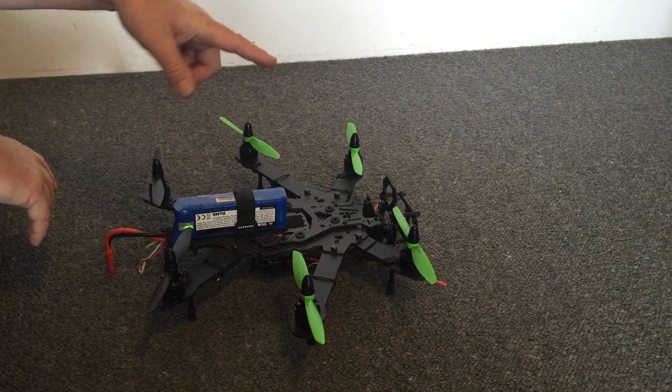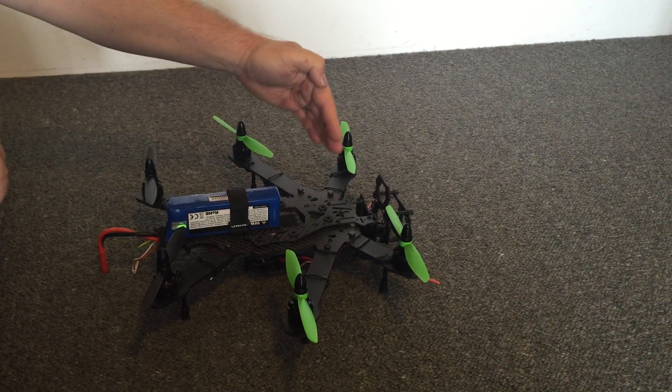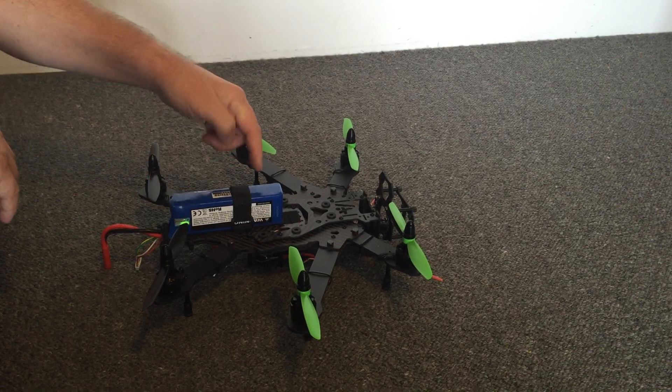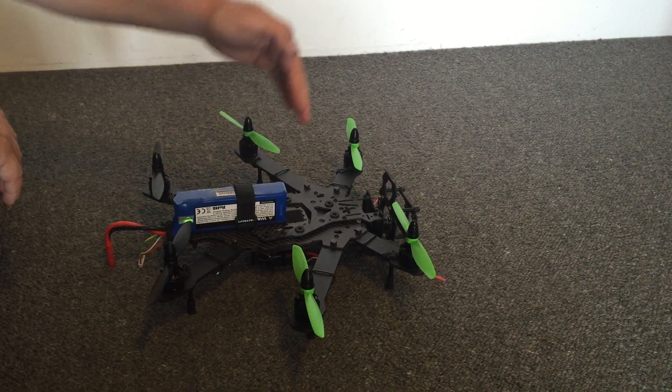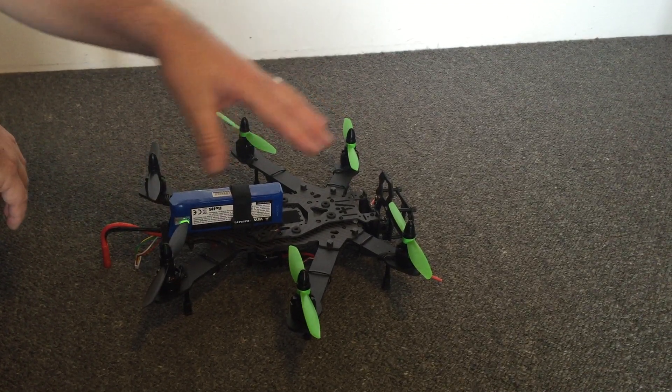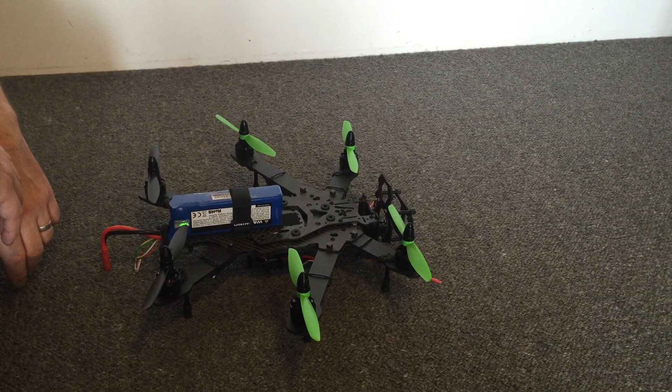So for example, 100% throttle on all six motors here. What that's going to do is give us a resultant force that is known as the centre of thrust, and it's going to be about here on this frame. Obviously it depends on the measurements and the geometry, but for a given shape or frame the centre of thrust is always going to be the same.